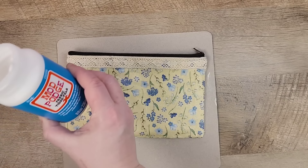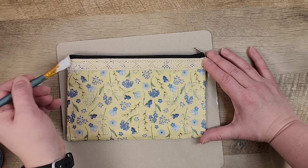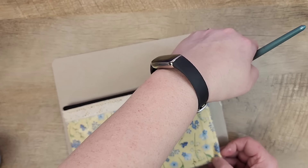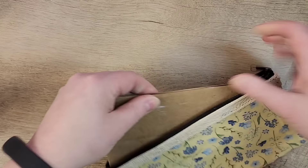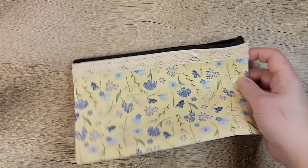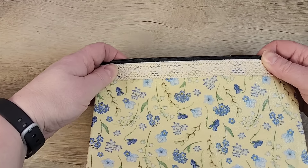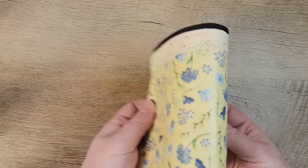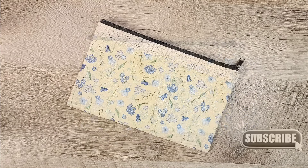For my final step, I'm going to take the same fabric Mod Podge and do a nice layer over the top of the lace trim to make sure everything stays in place. Once everything dries, we go ahead and remove that piece of cardboard from inside the makeup case. And now we have this beautiful, customizable makeup case that you can give as a gift or use for yourself. I like how this fabric Mod Podge works — it's very flexible and doesn't feel too stiff on top of the bag.